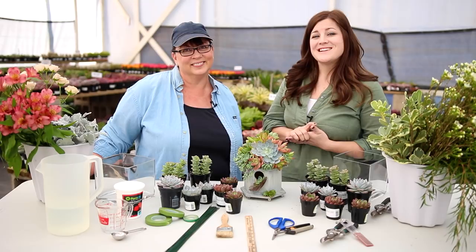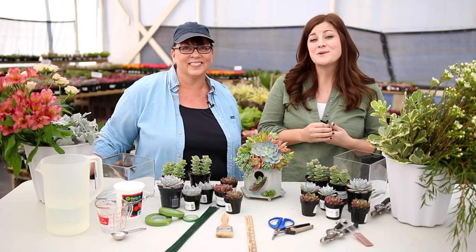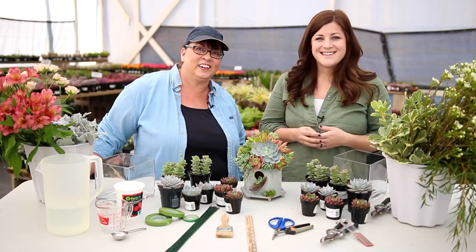Hey everyone, Laura with Garden Answer here. Today is a really special day because we are here in Southern California at Oasis Water Efficient Gardens, and most especially because I am here with Cindy Davison, the founder and owner of The Succulent Perch. Cindy, thank you so much for joining us today. Thank you for the invitation, Laura. Glad to be here.